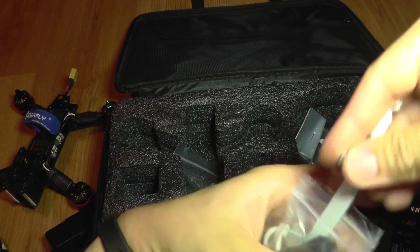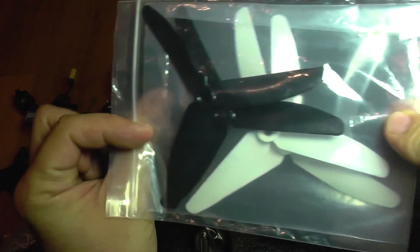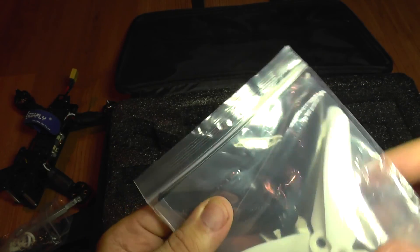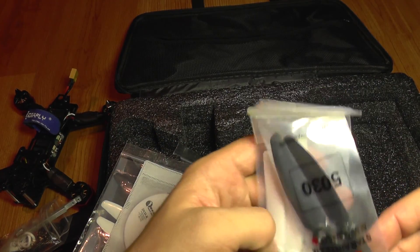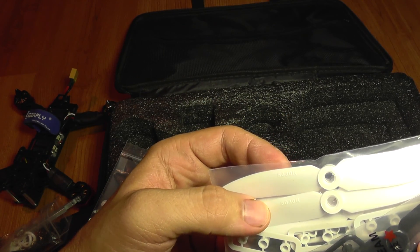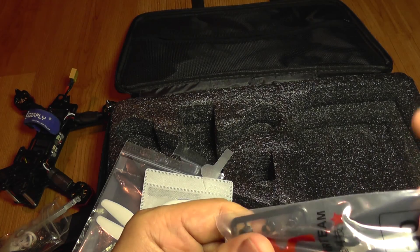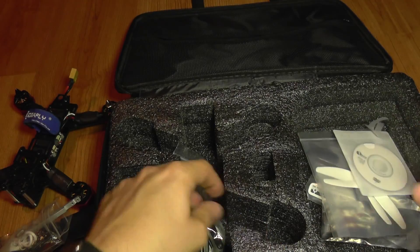You also get three-bladed props, size 5030, with two pairs included. There's also a disc and two-bladed propellers, also 5030, with two pairs — including a black pair as well. So that's all the included accessories.